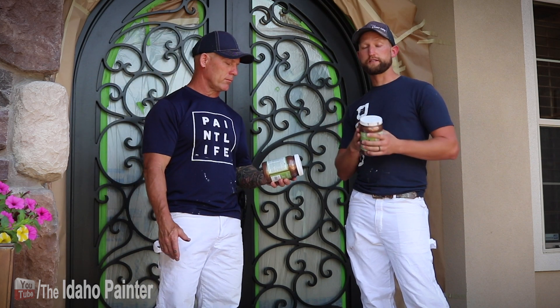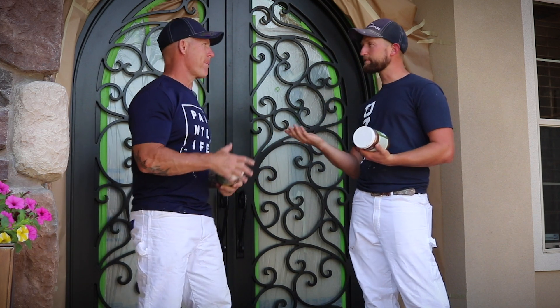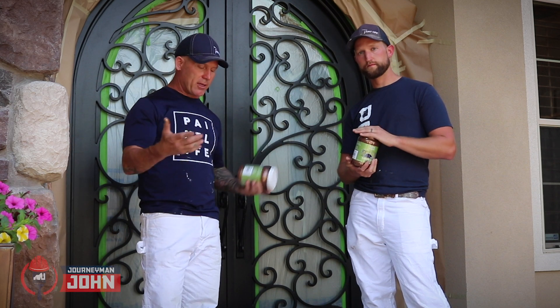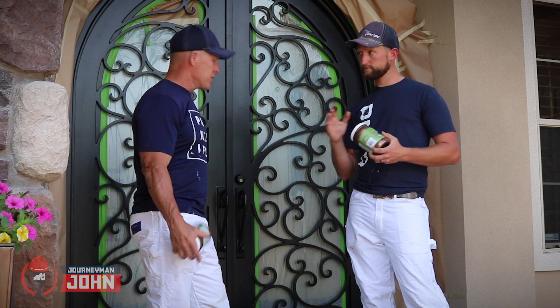We are reducing it about 15% to send it through the HVLP — you can reduce with either water or extender. On the HVLP it's going to be a lot more like airbrushing rather than doing cabinets with a big fan pattern. We're going to apply light coats and feather everything in together because of the way the product behaves. This door is going to look absolutely amazing when we're done. The product and tools we're using can be found in the video description below, or on our website theIdahoPainter.com.